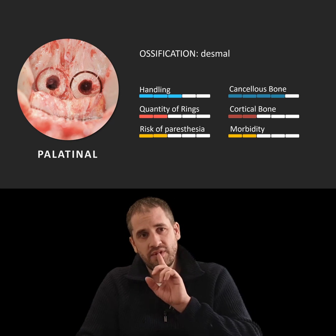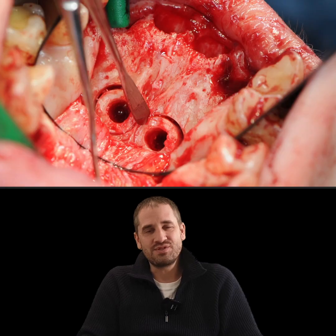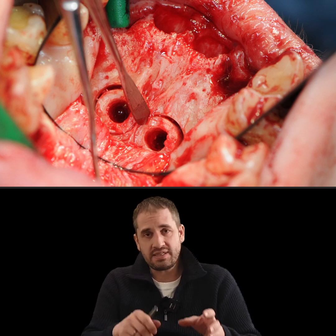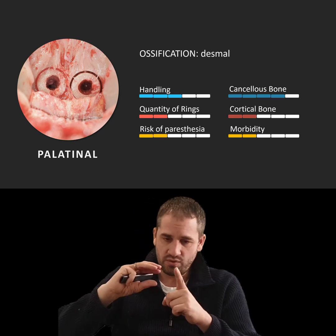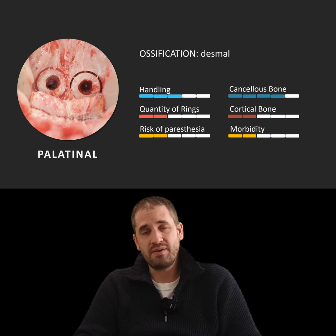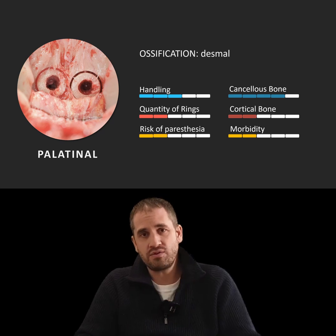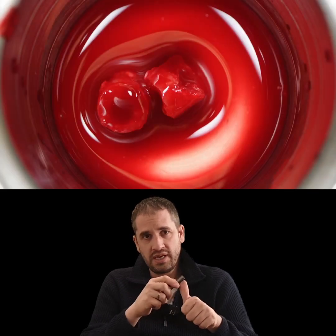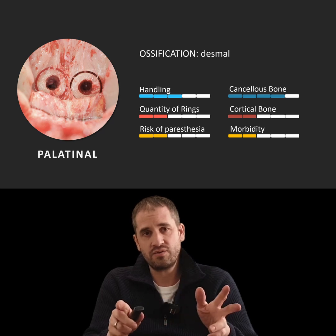This is a bone ring from the palatinal process of the maxilla. This is for advanced bone ring harvesters — you should do it when you have some experience with other bone rings. It's a very, very good bone quality. But please only harvest rings where the tooth above is missing; otherwise the risk is very high that you harvest a little bit of bone and a little bit of dental root, and you don't want to harm any roots. When you get the ring out of the processus palatinus, you have very good bone quality with a little less cortical part and more spongy part.